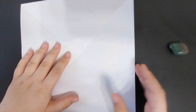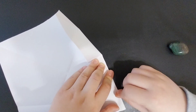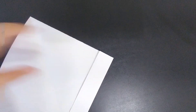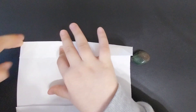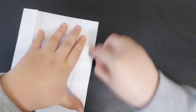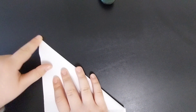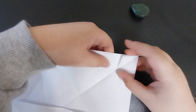Next, you're going to fold these two sides to those two intersections like that, and repeat on the other side. Then fold the sides in like this — one side, and then the other.